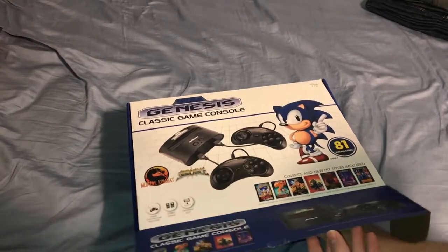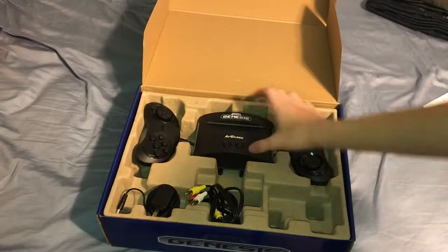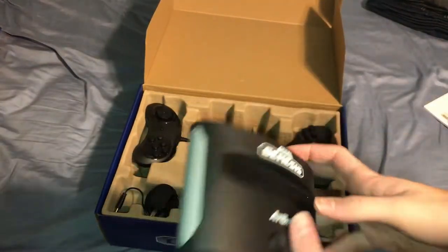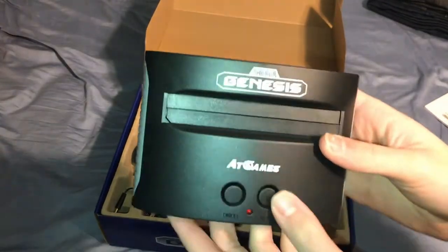I already opened it yesterday, but this is kind of what it looked like. The console doesn't — I mean, it's just kind of here. It isn't very attractive, really.